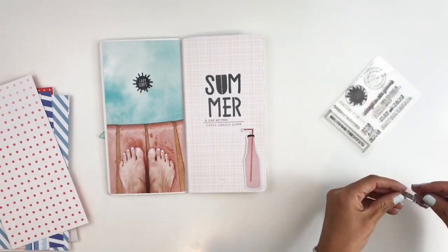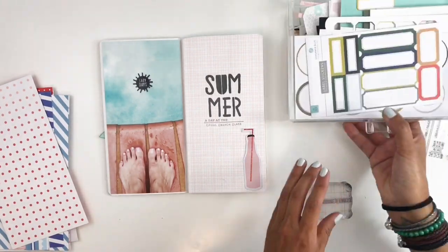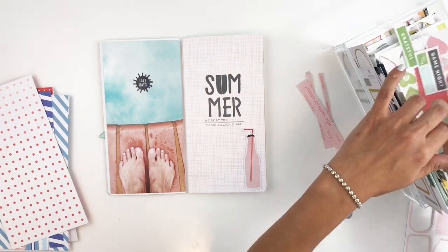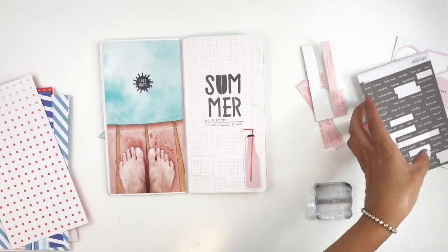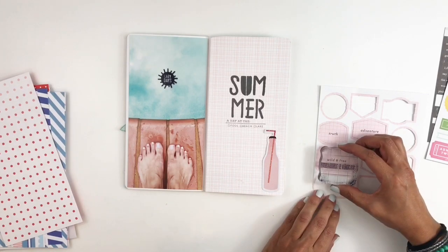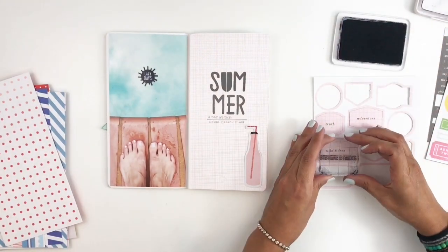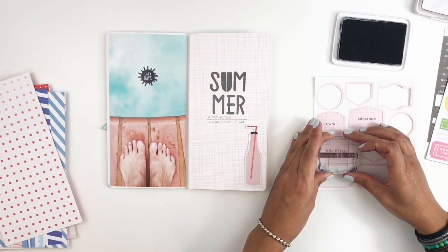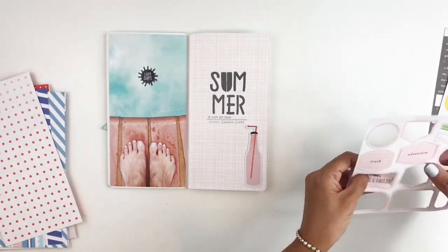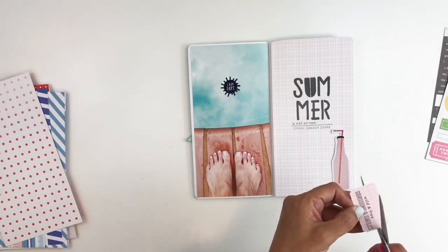I want to add some more embellishments in the corner, so I thought I would stamp out 'sunshine and smiles.' I want it to look like an embellishment rather than something I stamped out, so I'm looking for a label of some sort. I stamp 'sunshine and smiles' on this pink embellishment that already says 'wild and free,' and I really like how that turned out — it looks like it's part of the embellishment. It's a bit too big, so I'll trim it down and add it right on top of my bottle.